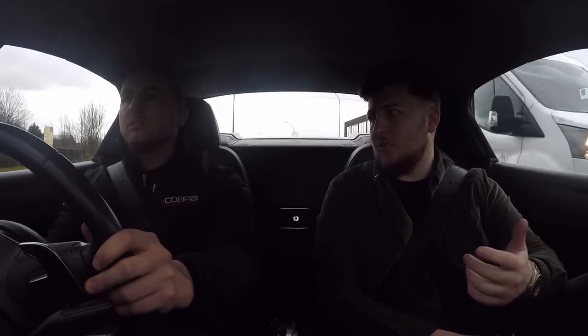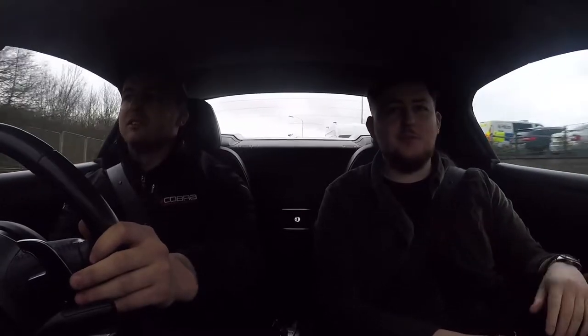Overall it sounds absolutely incredible. In terms of drama, we're pottering around in normal mode now and it's quite calm. But as we left the building it was in sport — it just sounds ridiculous. And it's a Spider as well, so if you whip the roof off it would sound absolutely mental.